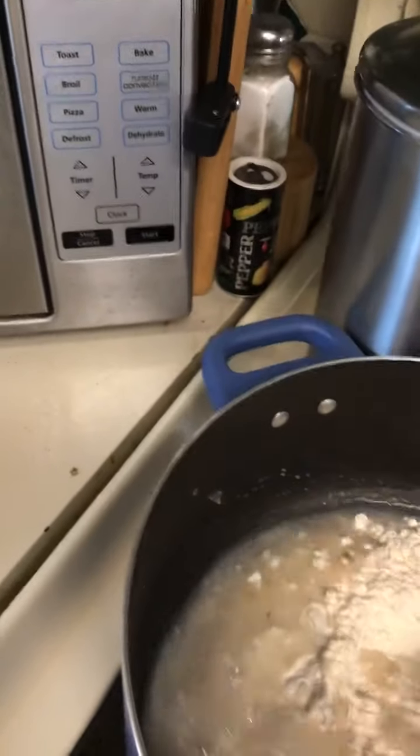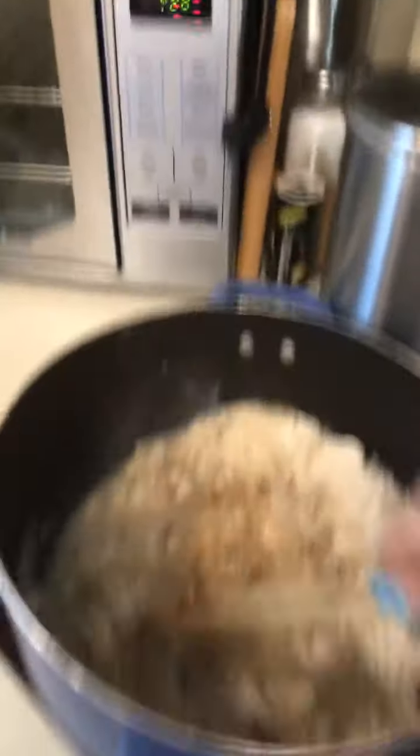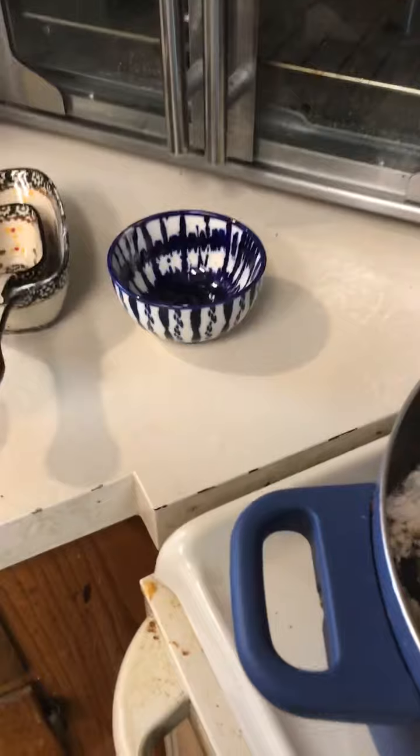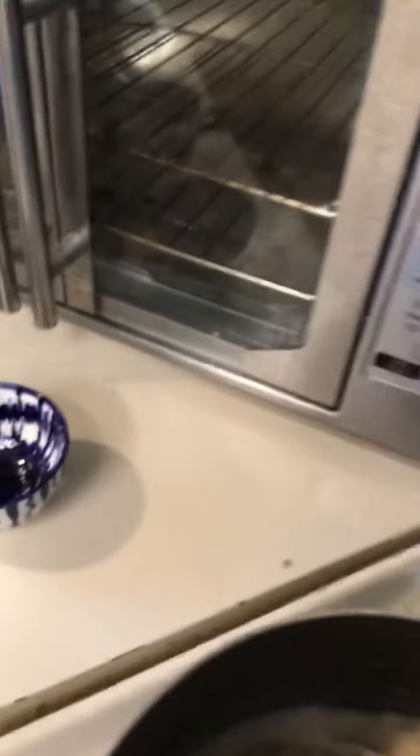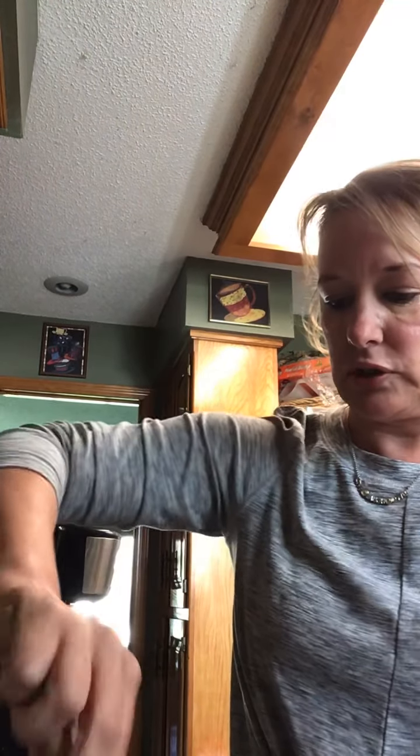So I'm going to stir it up. I already burned it — but that's okay, it's all right. I'm going to stir it up, turn it down, and flip my camera. We're going to try not to burn this. So I'm stirring it up.